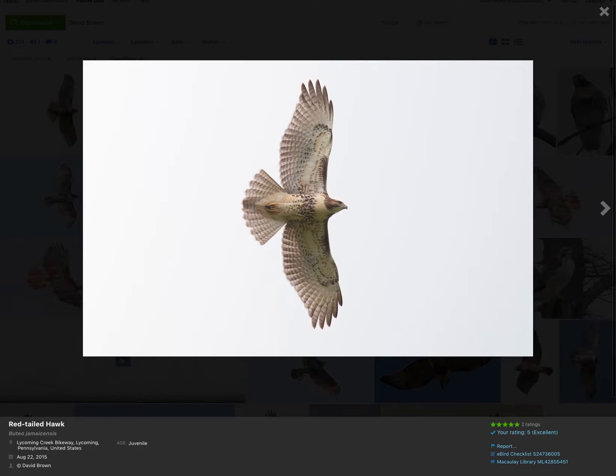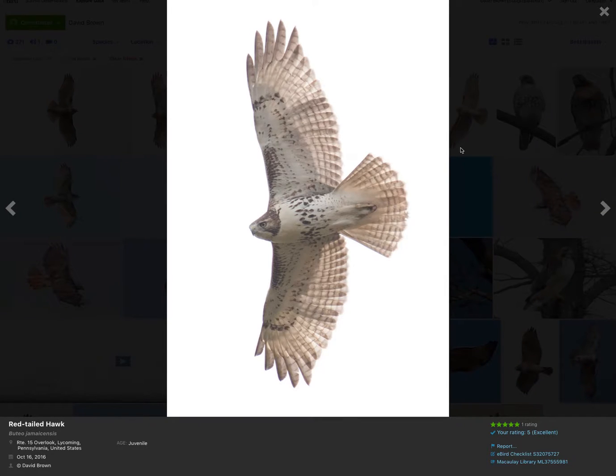If we take a look at another bird, again we notice the same traits: dark patagial bars, rounded wingtips, belly band. We can tell it's a juvenile again — no dark trailing edge to the wing, and that tail with brown banding. And again, translucent inner primaries.